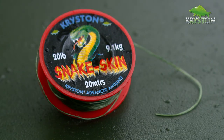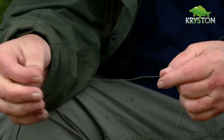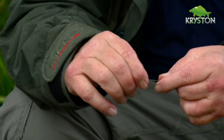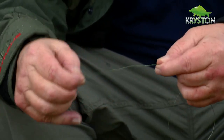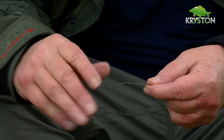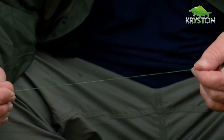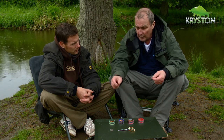I remember it well, revolutionary at the time. The line is fairly stiff, but all the problems that people had with multi-strand were solved in an instant. The idea was, by removing a section of coating, you could have that supple section near the hook — the important part going into the fish's mouth — and the stiff section, once cast, wouldn't tangle. It also helped to push the bait away, keeping it straight — acting as a cantilever, forcing your hook bait well away from your lead as it settled down.